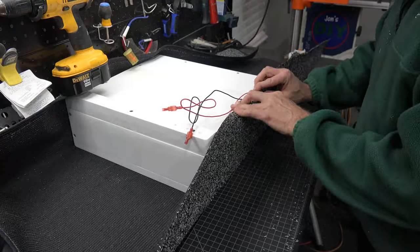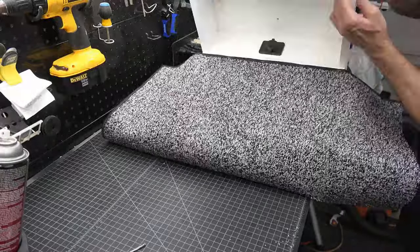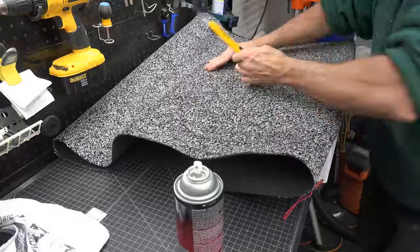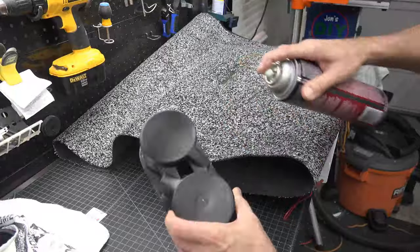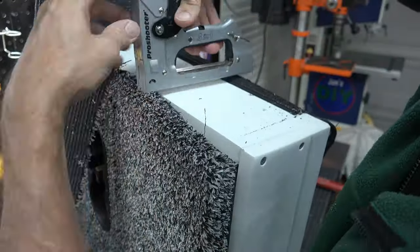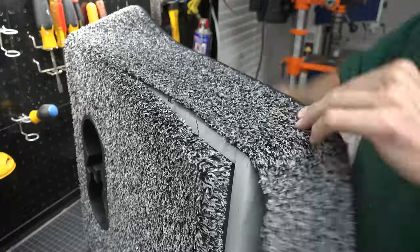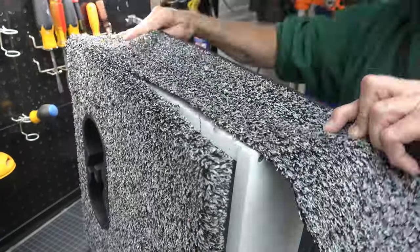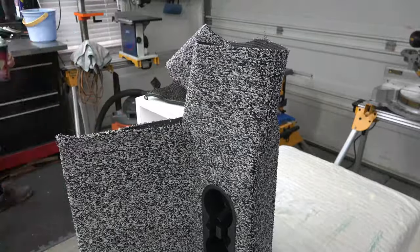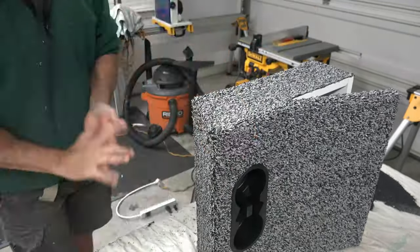The next step is to carpet the box. I purchased some outdoor carpet that will be able to handle the water and the abuse from being stepped on. Starting at the bottom, I will cut this to fit. I will use both 3M adhesive and staples to hold the carpet in position. Cut a line for your cup holder and push it in, make some relief cuts around the edge, and then you can move on. Having your cup holder in will help you hold the carpet in place as you finish the rest of the box. Just keep working the carpet around the box, spraying your 3M, cutting where you have too much overlap, and then stapling the carpet in place. What I found worked best was just a one-inch overlap on each edge.